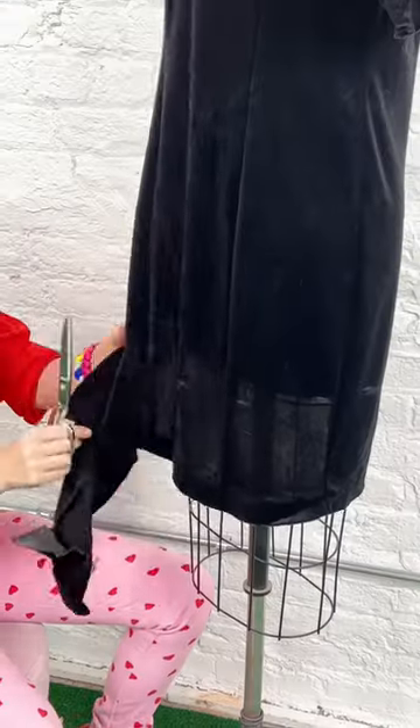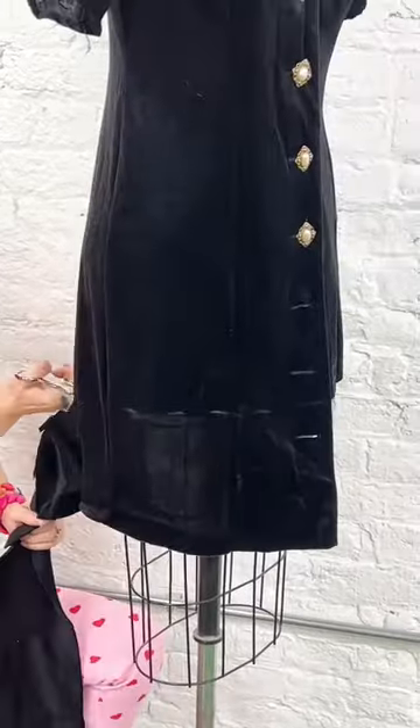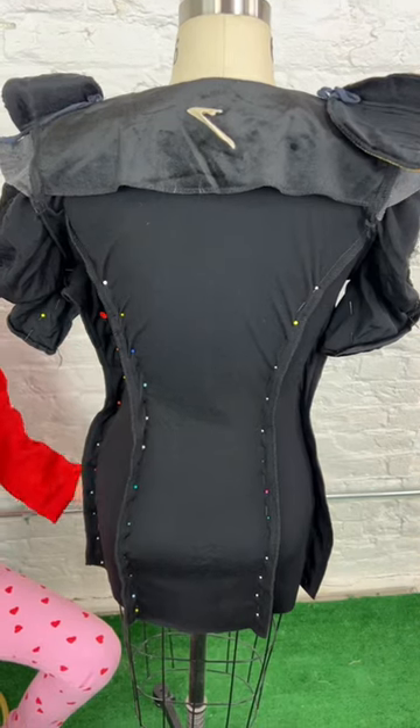So we are going to mark the hem, chop it off, and then we're going to flip it inside out and we're going to pin up the side seams on it and we're going to pin up the princess lines to take it in.